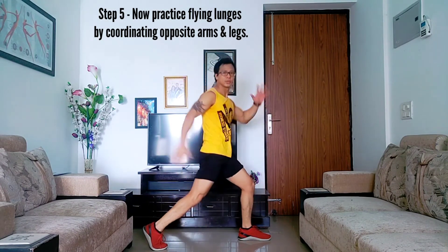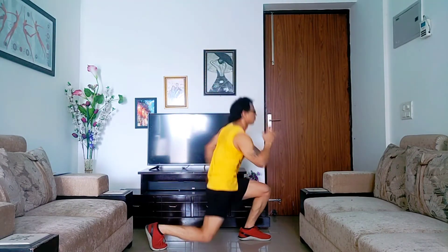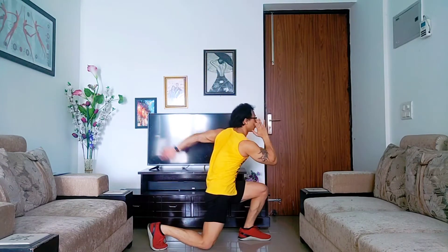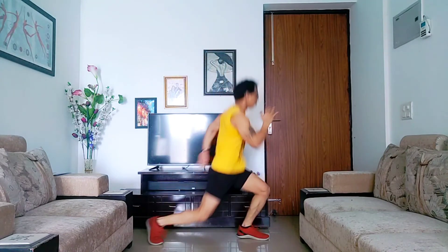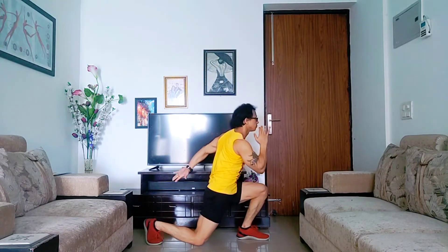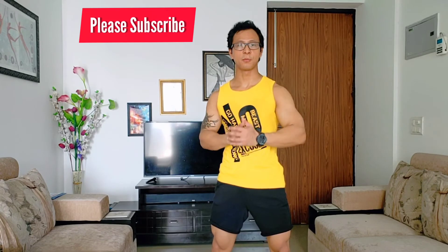Step five: your arms are going to help you lift your body. Use your arms to generate momentum as you jump. These are the five points you need to take care of while mastering your flying lunges.